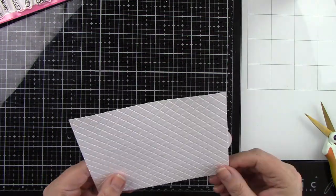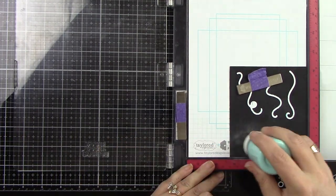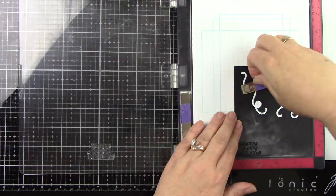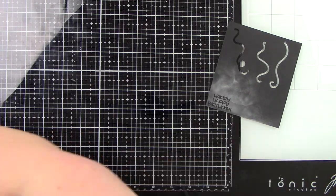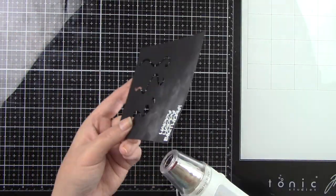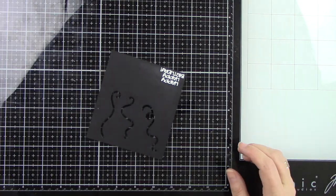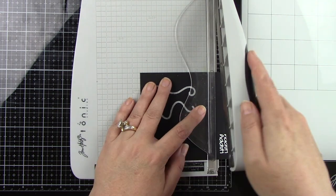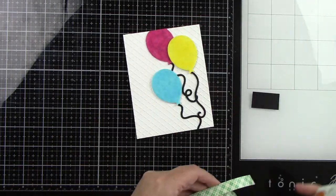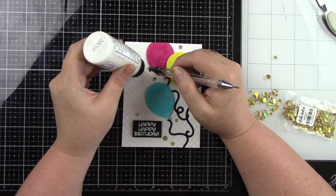I'm using some liquid glue to adhere everything down, then I'm doing the sentiment from the party animal stamp set on some black cardstock. I'm going to do some white heat embossing — it says 'happy happy birthday', which I think is just a great little sentiment. I prepped my cardstock with my anti-static powder tool, used some clear embossing ink, sprinkled on the white embossing powder, and then heated that until it's nice and melted. Once it's melted and dried, I take a dry cloth and gently buff off that powder on the dark cardstock so there's no leftover residue. I trim that out with my paper trimmer, add some foam tape behind it, then finish it off with some gold fever confetti from Studio Katia, which really brought the party vibe to life.